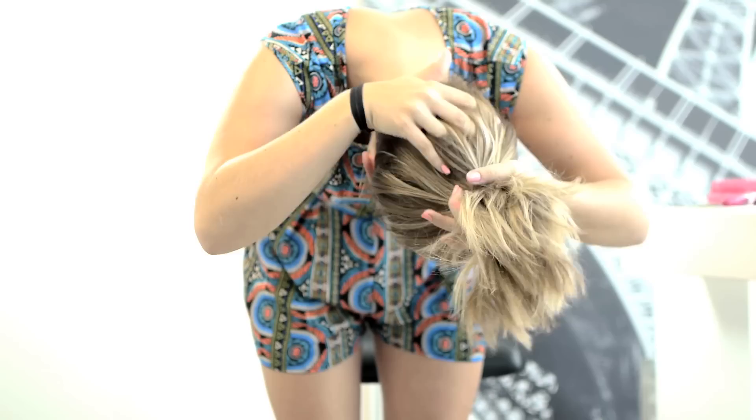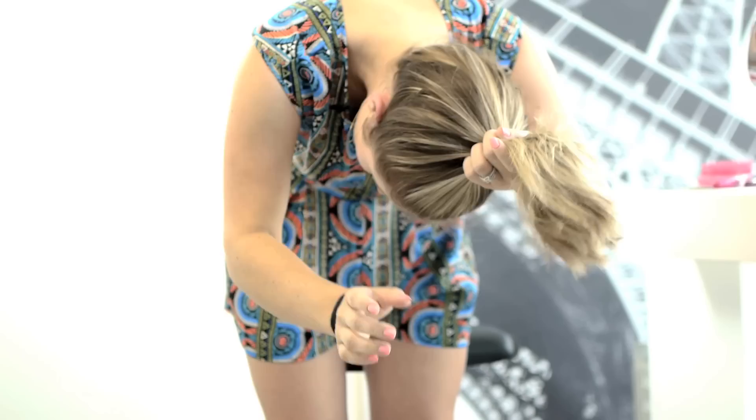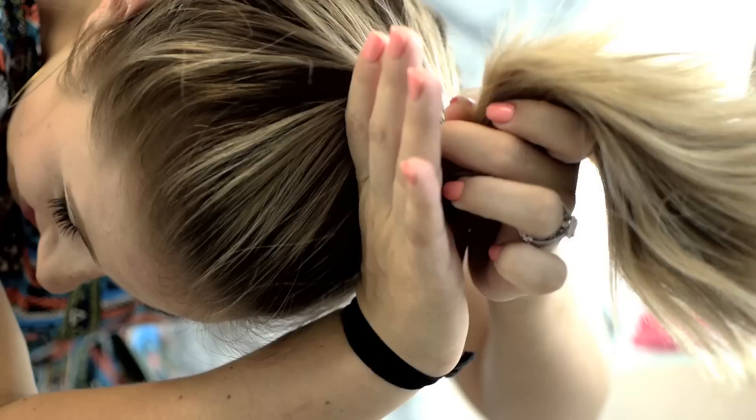So then I'm just going to flip my head over and just start sort of brushing with my fingers, just going through the hair so there won't be any knots. And then just start picking my hair up into a fairly high ponytail — you don't have to go up as high as I am, just wherever you want your bun to be placed.